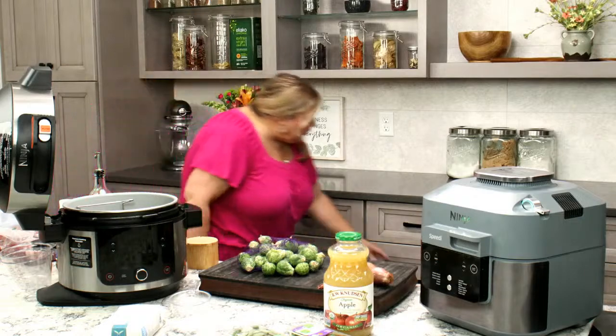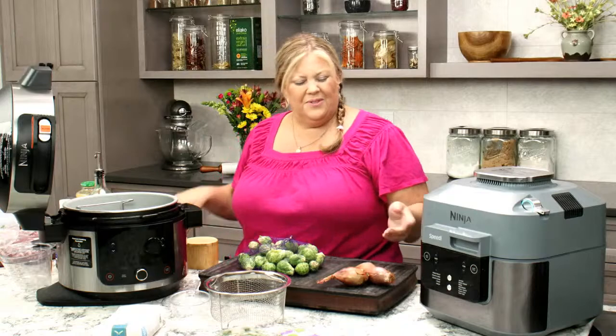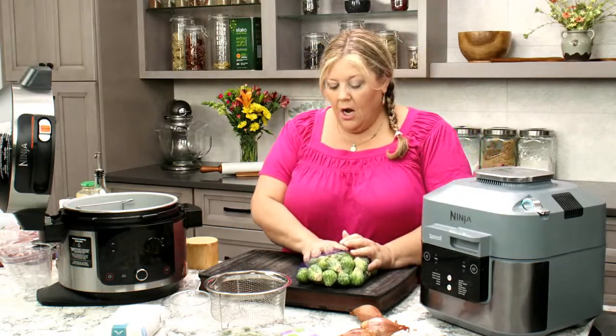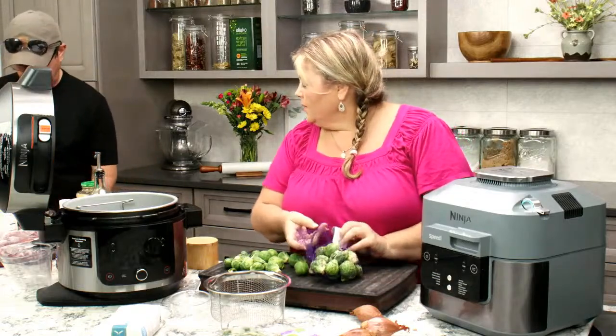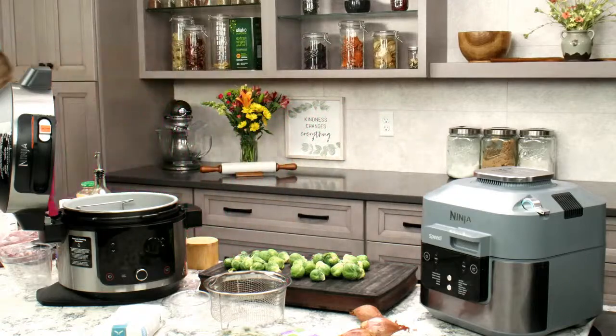While we're waiting for Jeff, let's go ahead and get our brussels sprouts prepped up. We're going to do about a cup and a half of the brussels sprouts — I'll use this whole bag, so about a cup and a half in the Foodi and about a cup and a half in the Speedy.